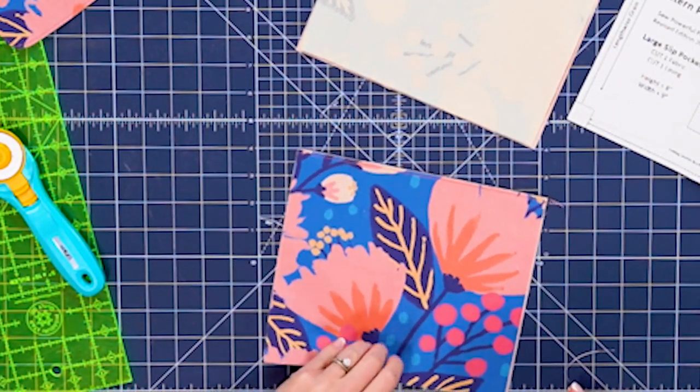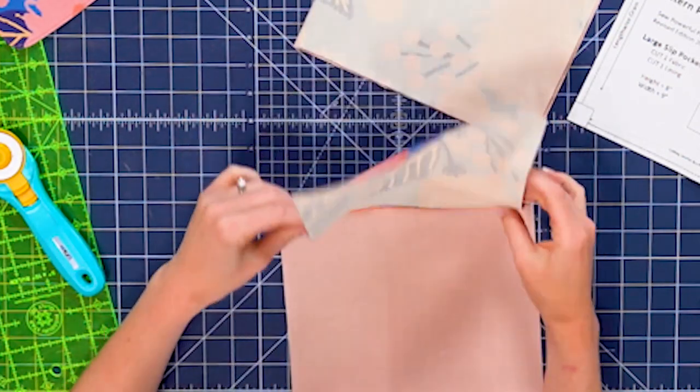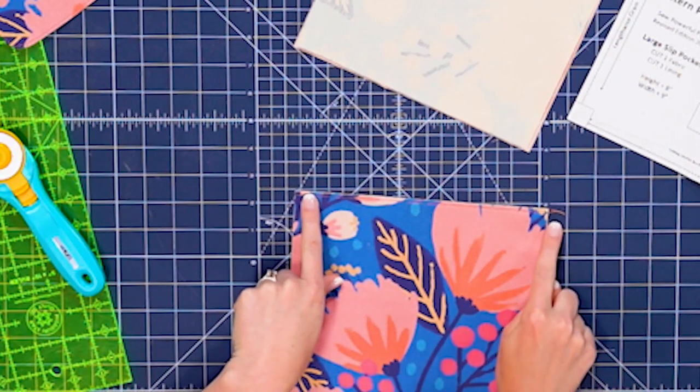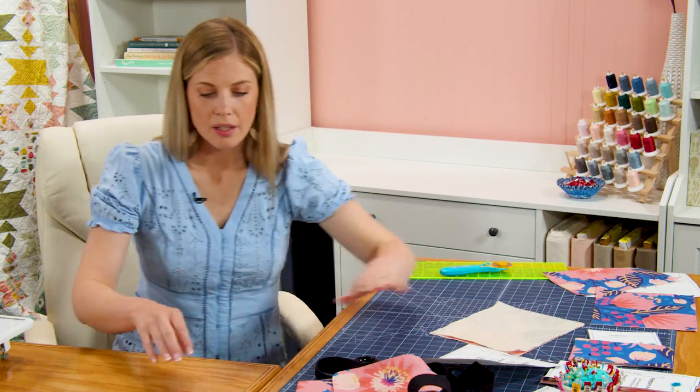I've gone ahead and done that — I sewed it right sides together, opened it up, lengthened my stitch length, and topstitched. So that is ready to go and now my pockets are ready.